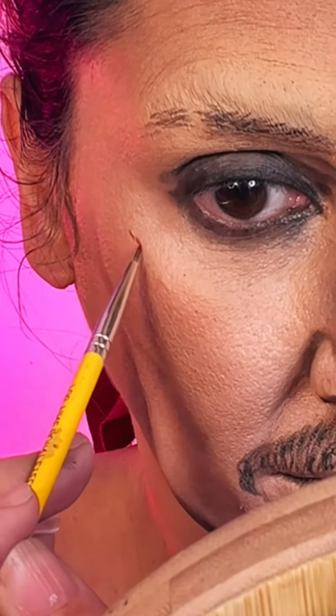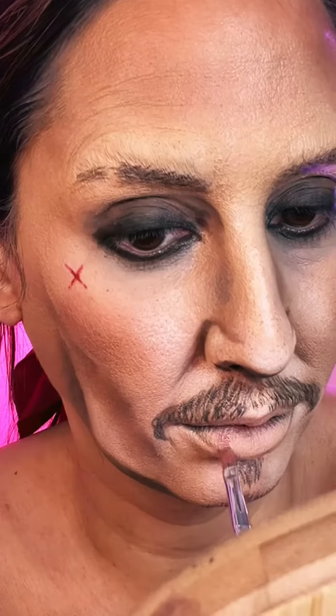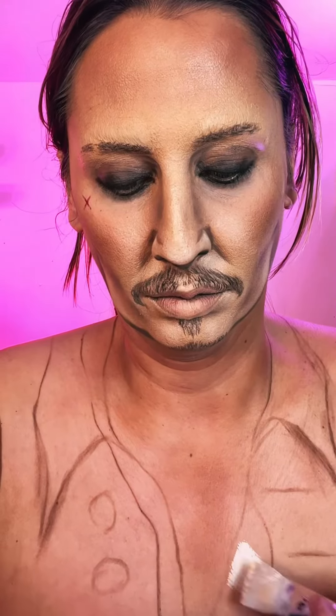For the mustache, I like to use eyeshadow first, then I go in with an eyebrow pen that works really well.